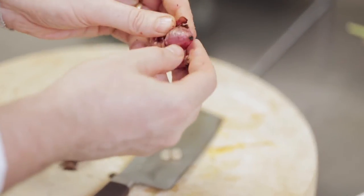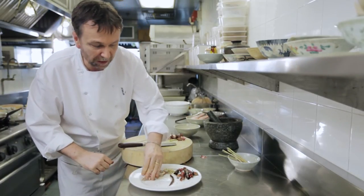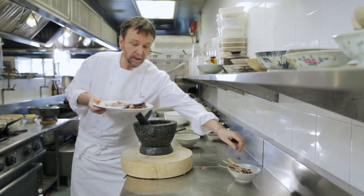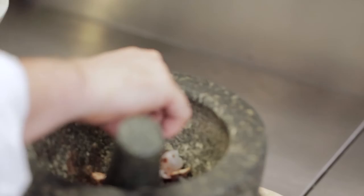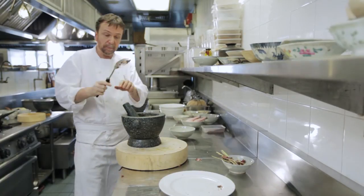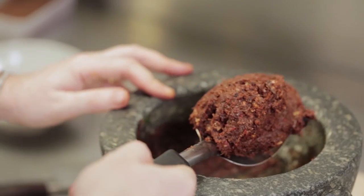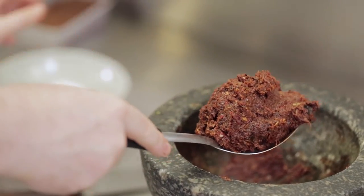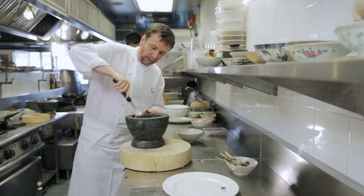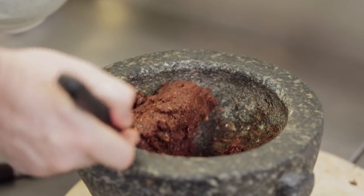The shallots are peeled and the garlic I'm just going to leave just like that. Then we pound the paste by adding the grilled chilies and a little bit of salt. Now the paste is just about ready — you can see it's quite fine. Now I'm going to mix the spice in. Here is the Muslim curry paste.